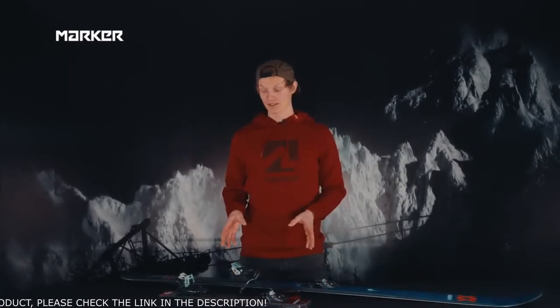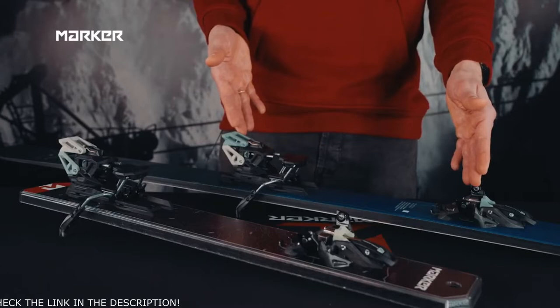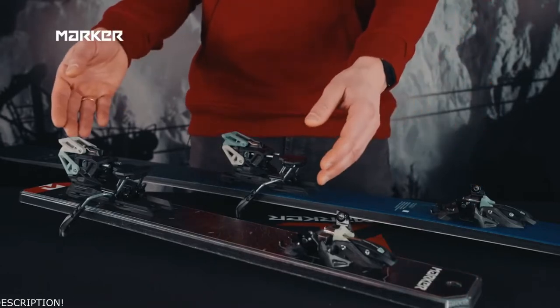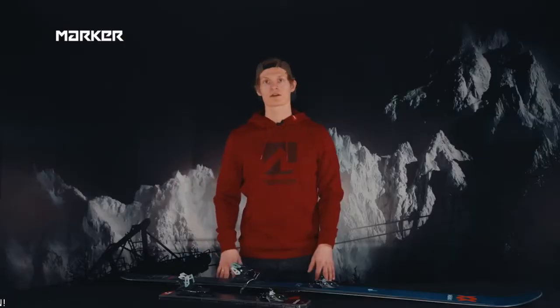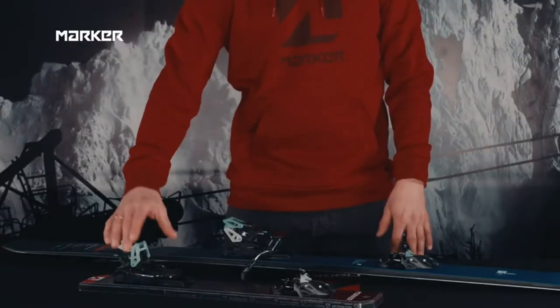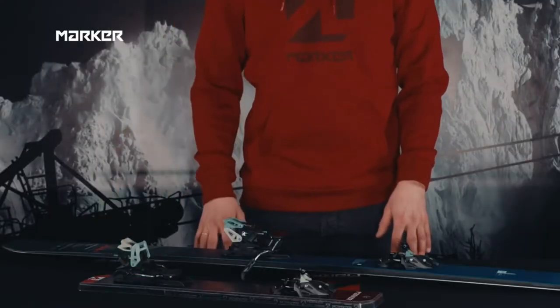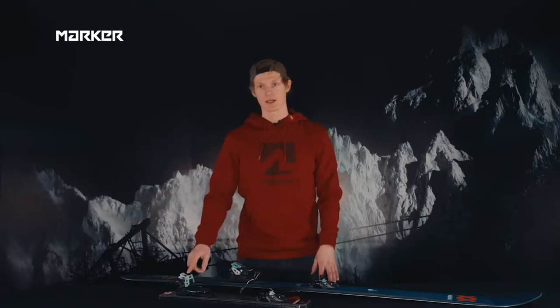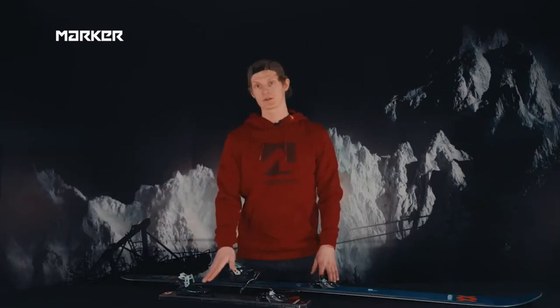The Cruise binding comes in two models: the Cruise 12 with a DIN range from 6 to 12, and the Cruise 10 with a DIN range from 4 to 10. Both models have a weight of 475 grams including the brake. The brake width comes in two widths — 90 and 105 millimeters. The heel part can be moved around 25 millimeters to fit different boot lengths. The climbing aids have a 0-degree, 8-degree, and 12-degree walk mode.